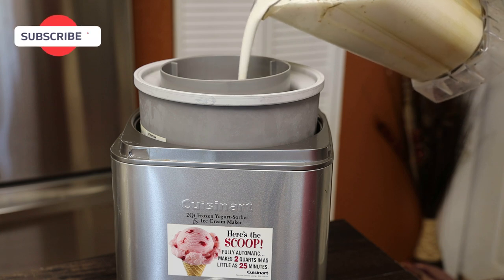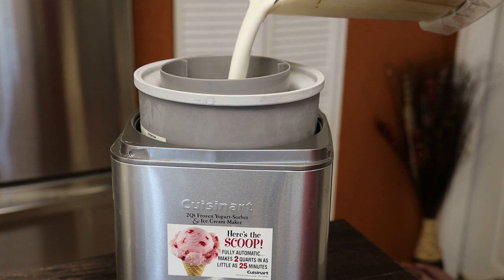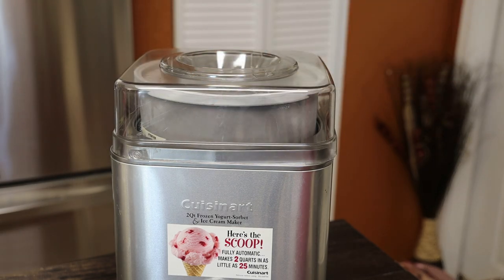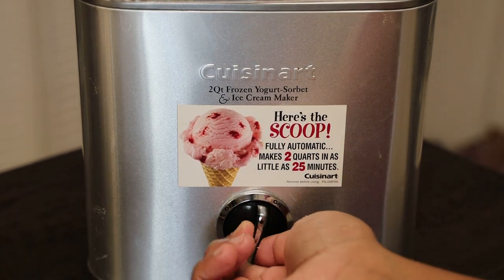Then pour it into your ice cream maker. If you don't own one, you can put this into a bowl and as it starts to form ice, go ahead and give it a mix — about every 15 minutes — and in that way you'll have your own ice cream without having to use a machine.